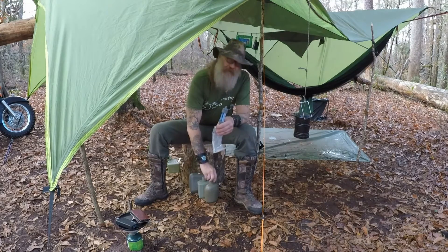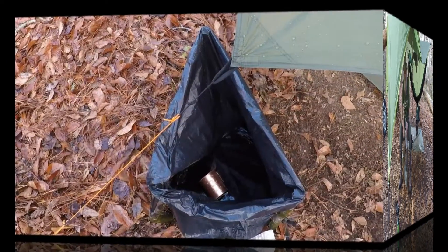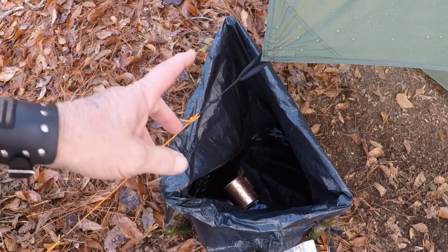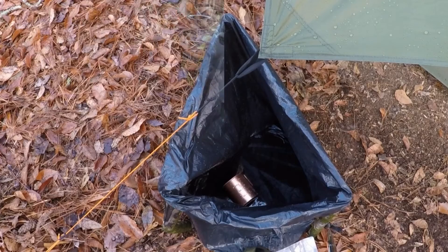That's almost a gallon of water — that's enough to get me home. As you can see down there, there's probably two inches of water left. There was about six or seven inches in there when we started. It didn't even really rain hard last night — it rained probably five or six times but it was a light sprinkle, and the longest it rained was maybe an hour. If it would have rained hard, I imagine that bag could have been filled up.